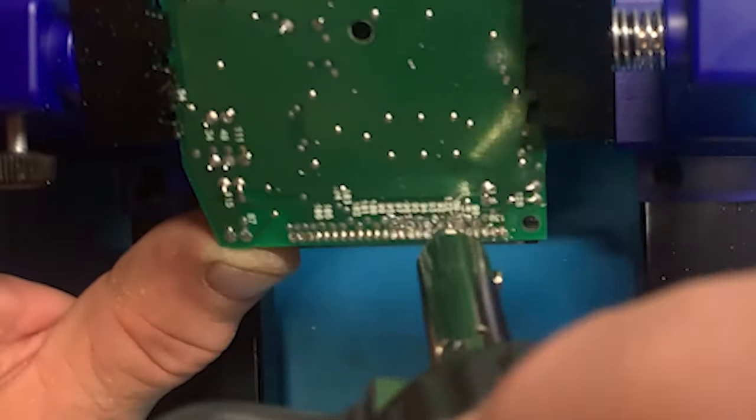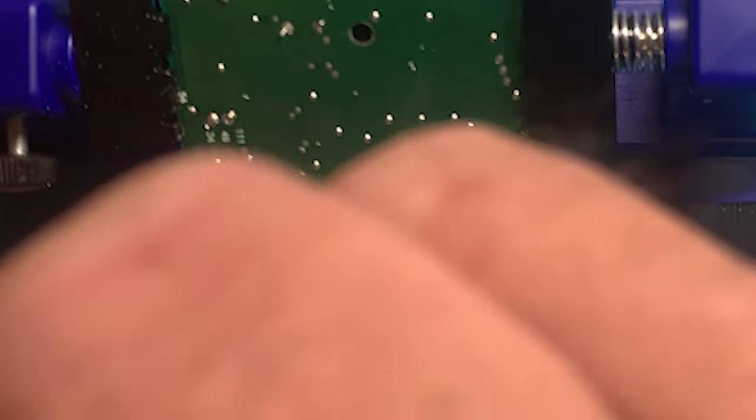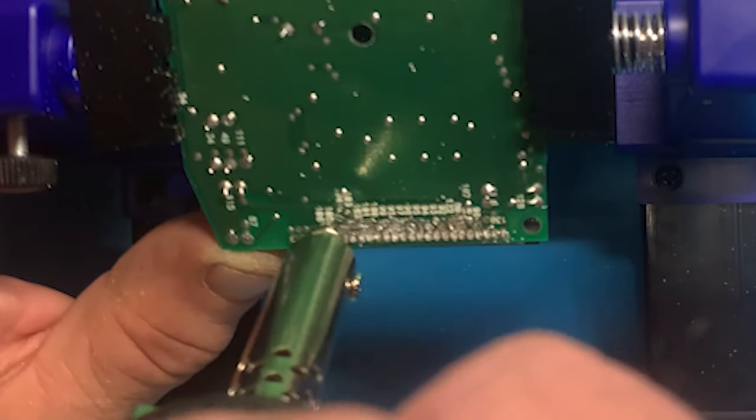I can't actually get the tip directly over the component leg, so I'm putting it beside it. When it heats up, I'm triggering it, and it seems to be working.